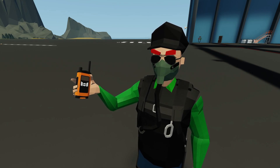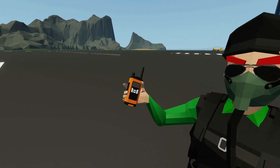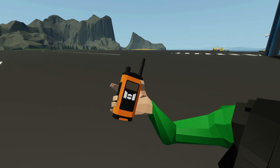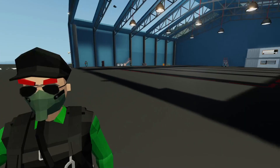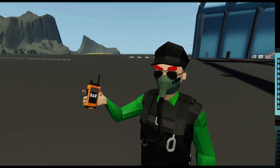Hello everyone, welcome back and welcome new viewers to some more Stormworks. As you can see in my hand, we've got a radio, so today we're going to be building some radios. You can use these little guys in your vehicles with some bigger radios, and we'll show you how to hook those up. Let's get started.